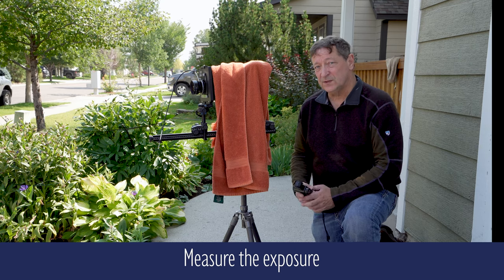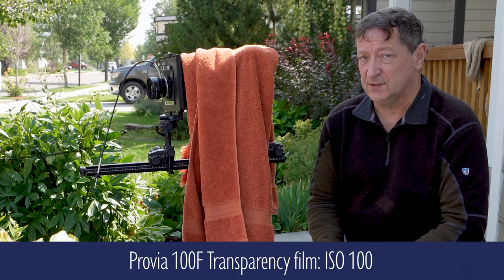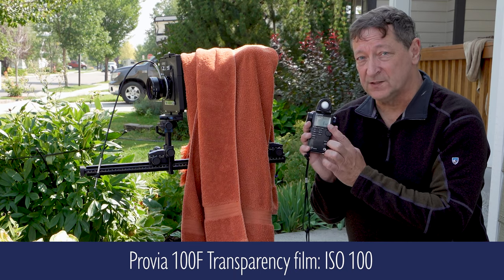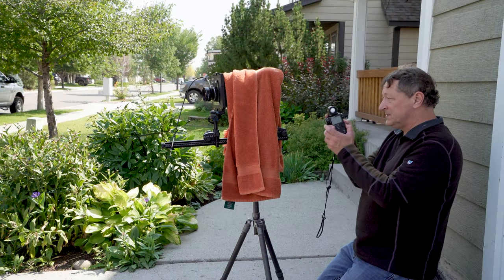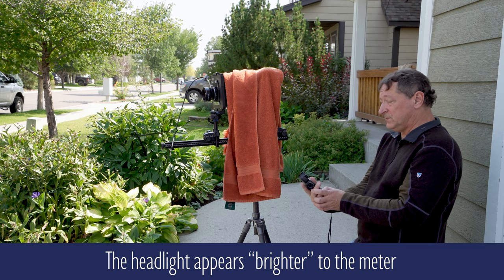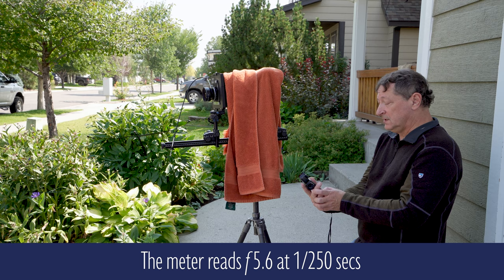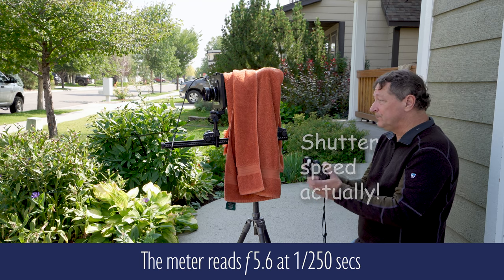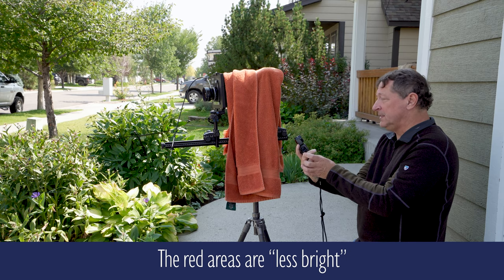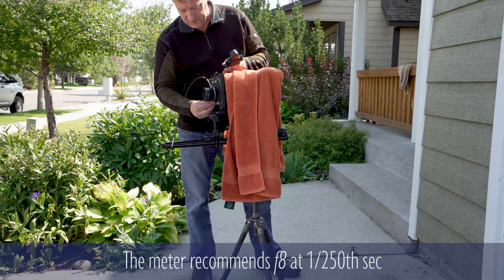My next step is to measure my exposure. The film I'm using today is ISO 100, so I want to make sure my meter is set at ISO 100 — and it is. If I aim at the headlights, it tells me I should be shooting at f/5.6 with a shutter speed of 1/250th of a second. If I shoot at some of the red details I get an almost identical reading. I'm going to choose f/11.